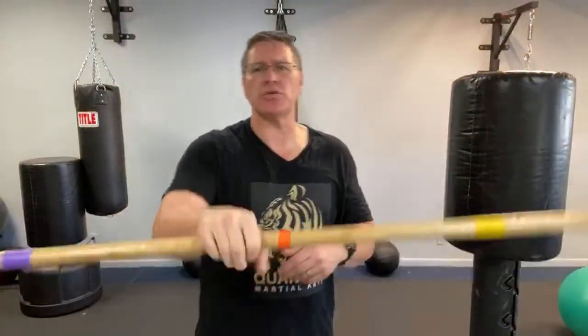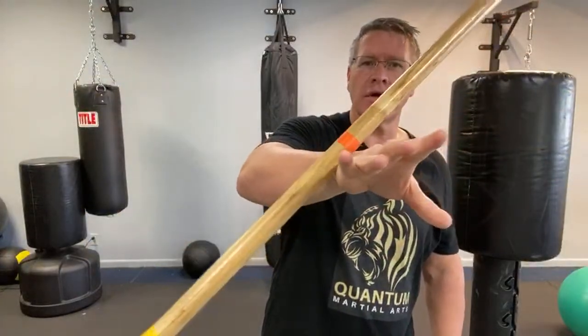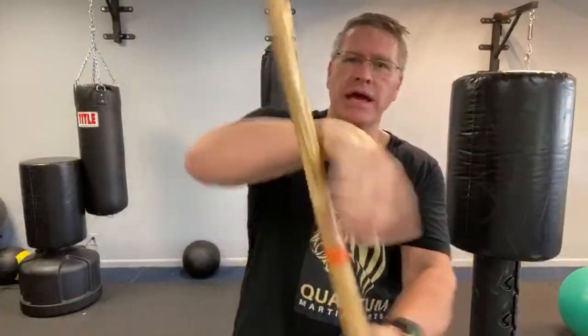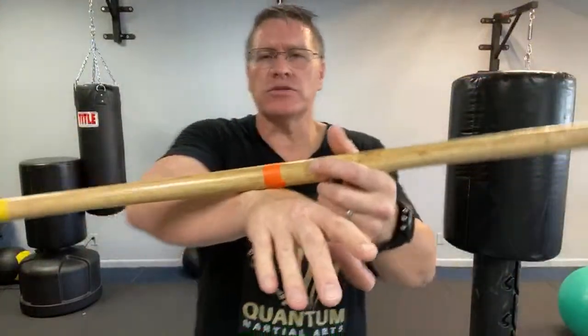Side to side — that's your wrist roll. All I'm doing is opening the hand, letting it balance there, and then turning my hand. From here I turn my hand — and this is the hard part.